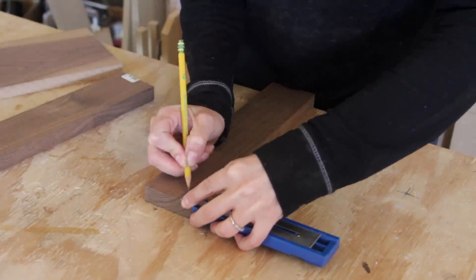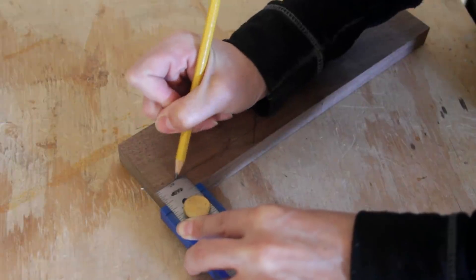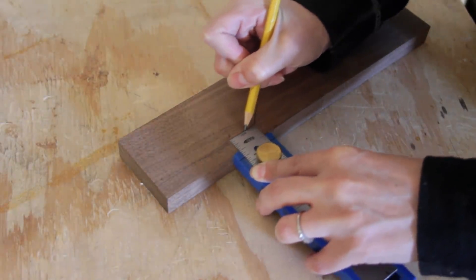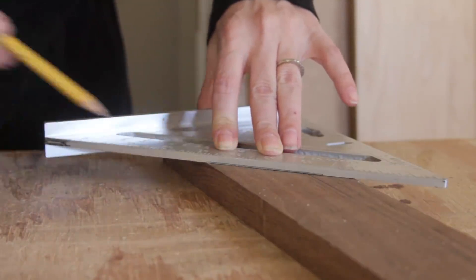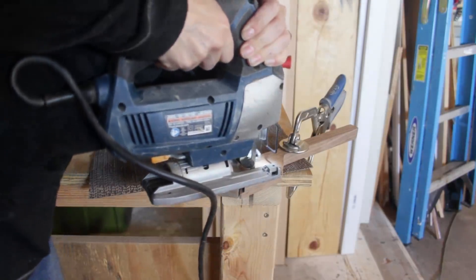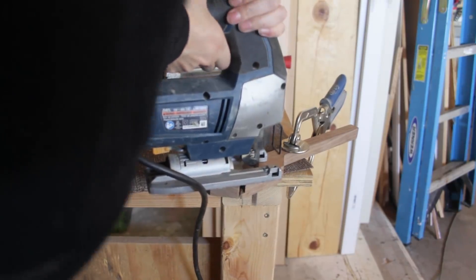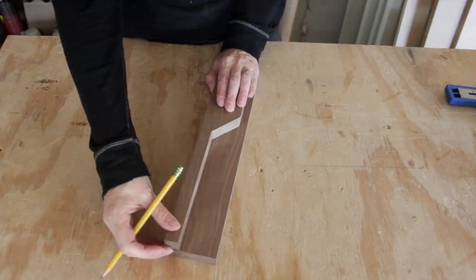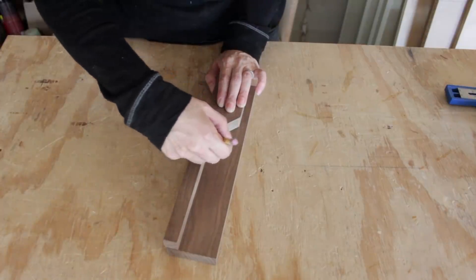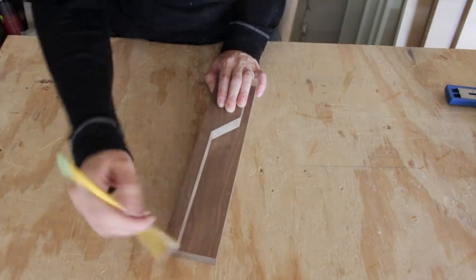I chose standard size dimensional lumber so you can make it easily out of regular one-by material from your local Home Depot. Starting with the 1x3 boards, I began to trace out a shape that would cause the candy to funnel down to the center. Then I used a jigsaw to cut the shape out. After cutting the first side piece, I used it as a template to trace onto the second 1x3, which I also cut using a jigsaw.